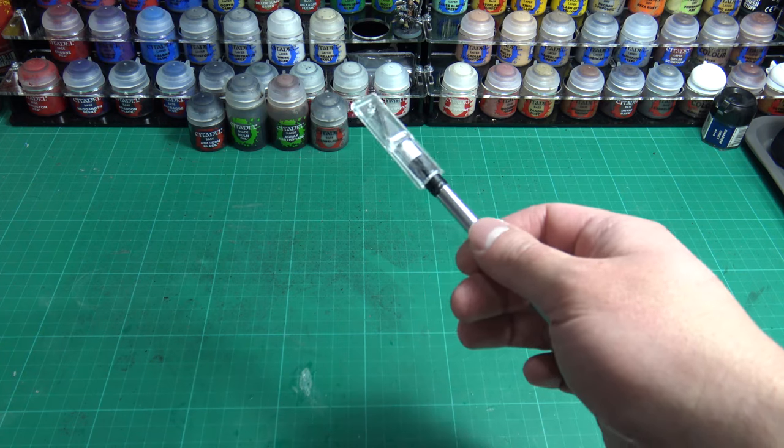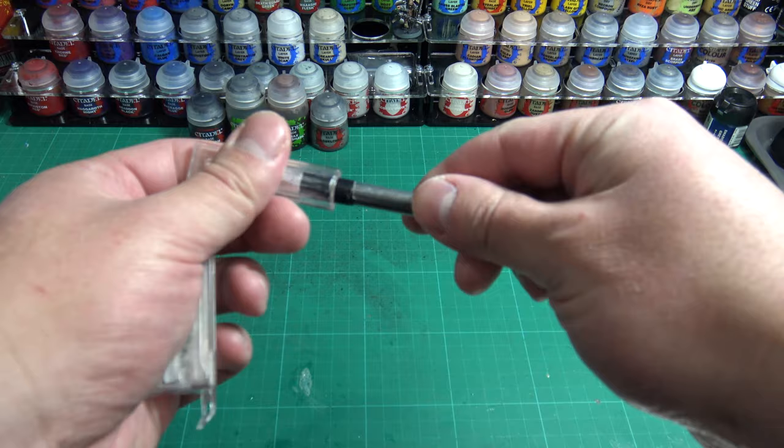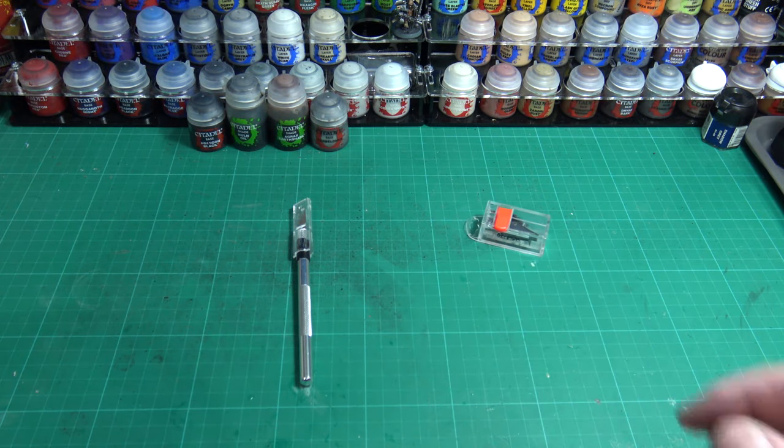Second on the list is a scalpel or hobby knife. These are for general cutting and an easy way to remove tricky mold lines on your miniatures after removing them off the sprue.